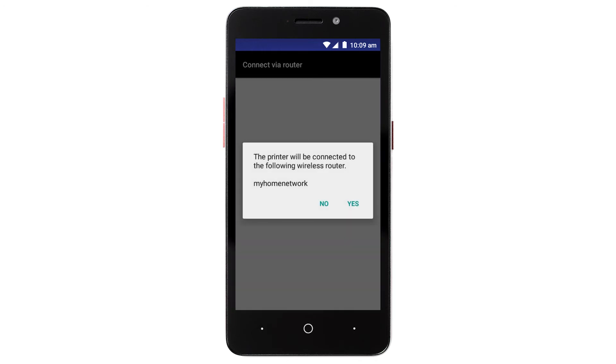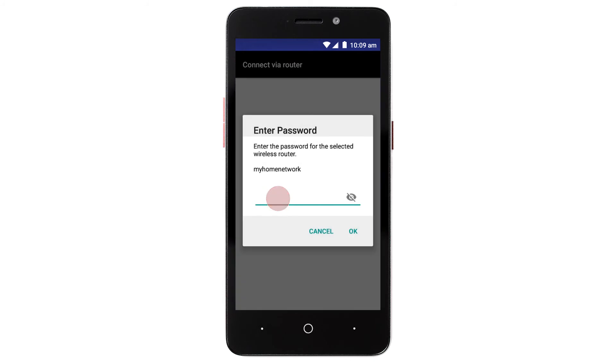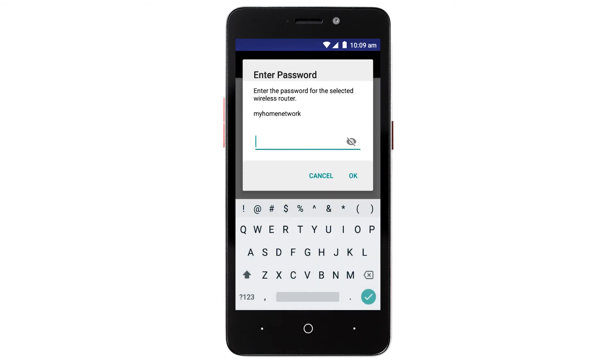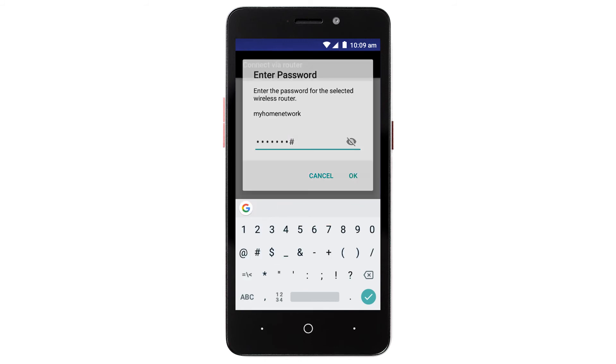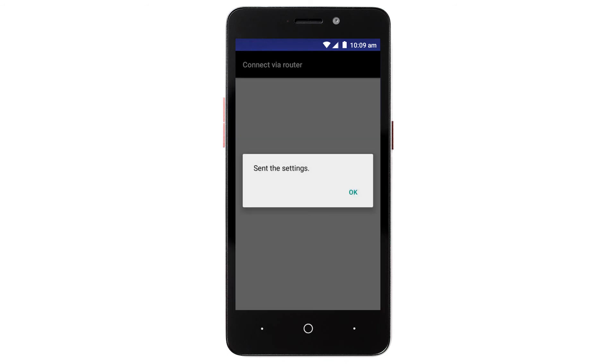Confirm the name of your wireless router when it appears and then tap Yes. Enter the password for your wireless router and tap OK. The network settings will be sent to the printer. When this message appears, tap OK.